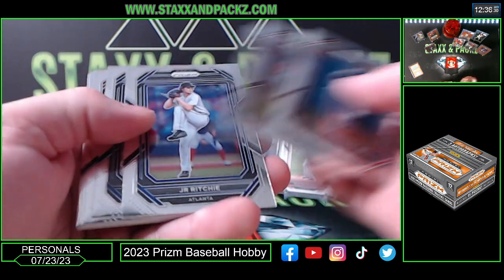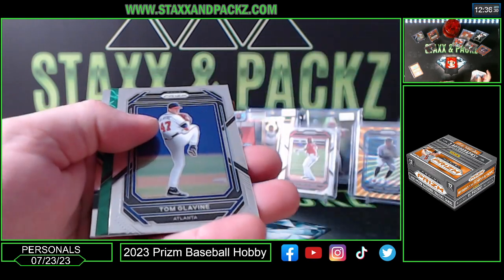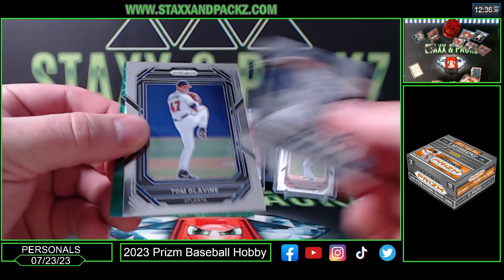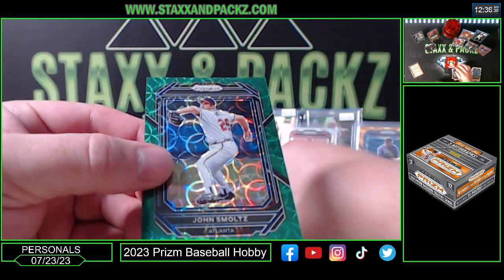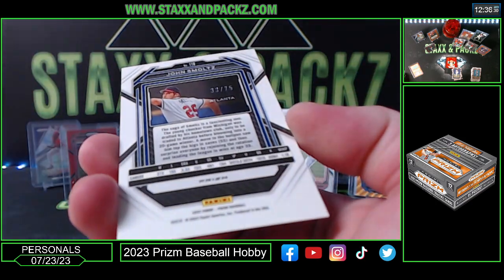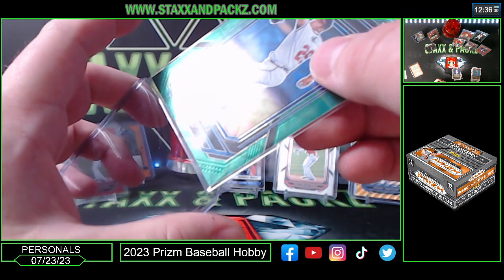Ken Griffey Jr. We have a green scope to finish off the card — numbered cards of the box — and it is John Smoltz from the Braves, going to be 33 of 75. John Smoltz.